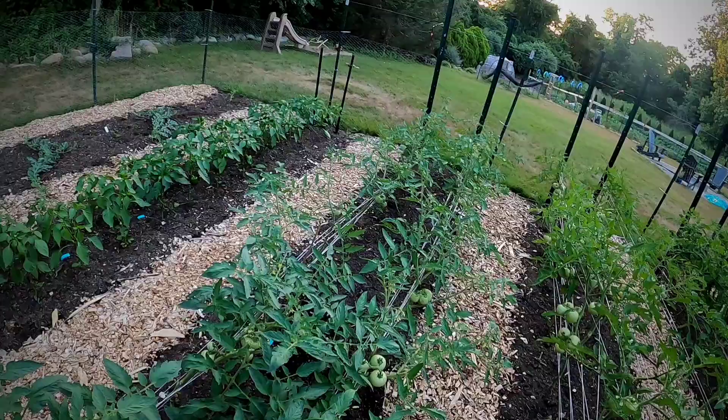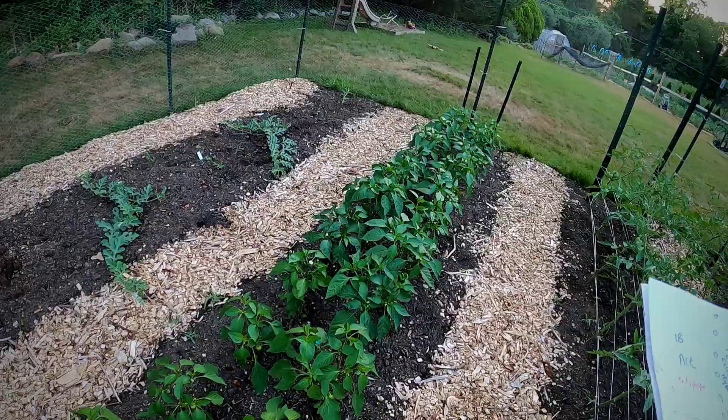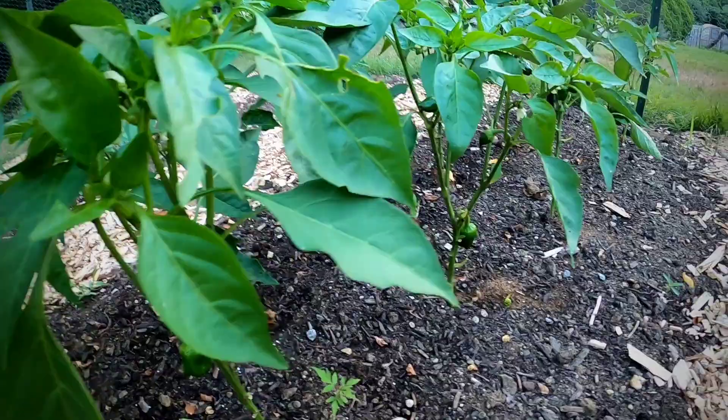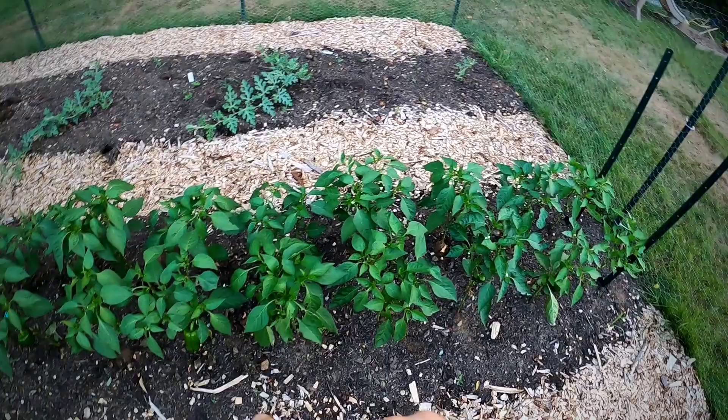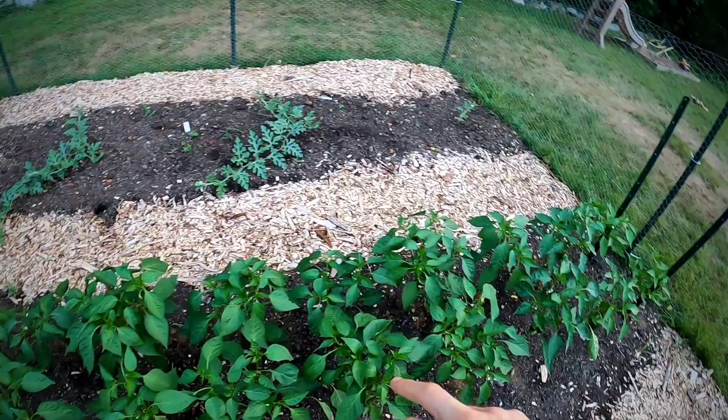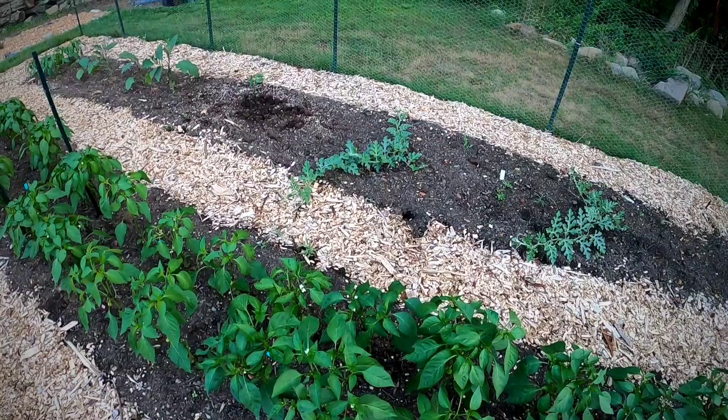Here are some more peppers. Ace is an early pepper and they are producing peppers - it's not going to be a big plant or heavy producer, but you'll be getting peppers before the other peppers come out. These are probably going to be done by the end of the week - that's three weeks into July - while the other peppers probably won't produce for another month. I will probably be growing Ace next year again as a stop-gap between spring and the summer harvest.